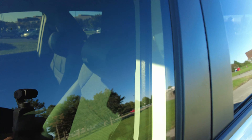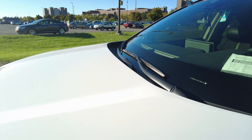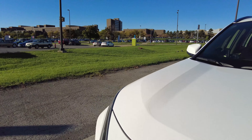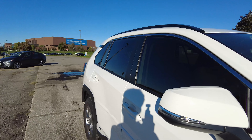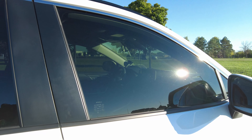I don't know if you can even see — I'll try to point at it — there's a bubble here. So I'll probably have to bring it back for that. But it's basically curing right now. We're going to let it cure for about seven days, and then we can roll down the windows and stuff. So for the time being, I'm keeping it locked up.